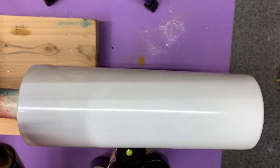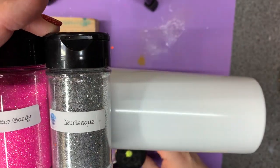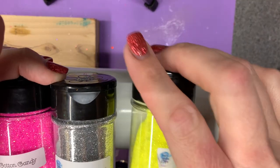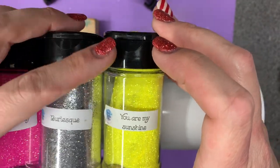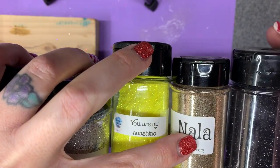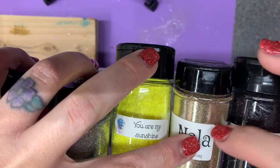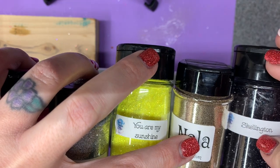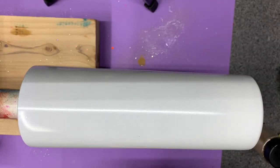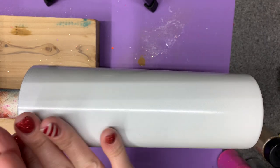The colors I'm going to use: the eraser will be Cotton Candy, the band will be Burlesque, the body of the pencil will be You Are My Sunshine, the wood will be Nala, and the lead will be Skellington — but we're going to put a little sparkle in there, probably White Wedding or maybe just Cosmic. This one does turn matte under epoxy. Anything close to these colors will do the job. If you want to get fancy and make a Ticonderoga you could do green, but this is going to be your standard number two pencil.